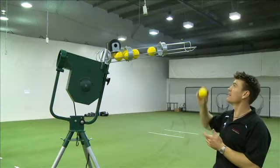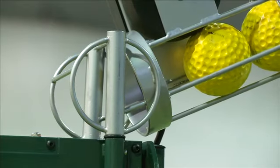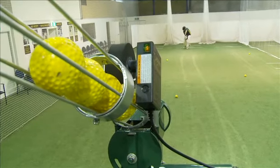As a standard inclusion, each unit comes with a 12-ball automatic feeder, allowing the batsman to set the machine and have balls delivered at 10-second intervals.